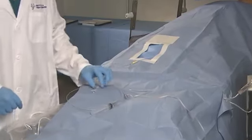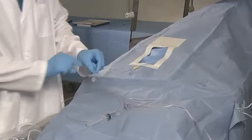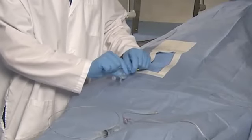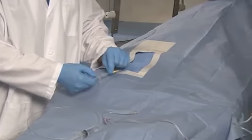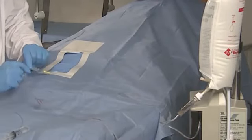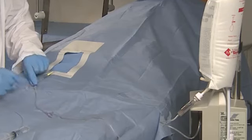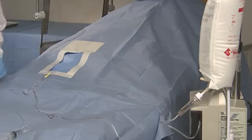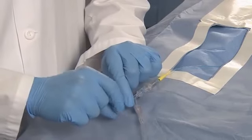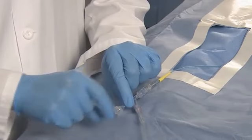Attach the included rotating hemostasis valve to the proximal luer adapter on the hub of the microcatheter. Begin continuous flow of an appropriate flush solution. In general, one drop of flush solution every one to three seconds from a pressure bag containing the flush solution is recommended. Open the thumb screw of the rotating hemostasis valve and carefully insert the Interlock Fiber IDC Occlusion System.